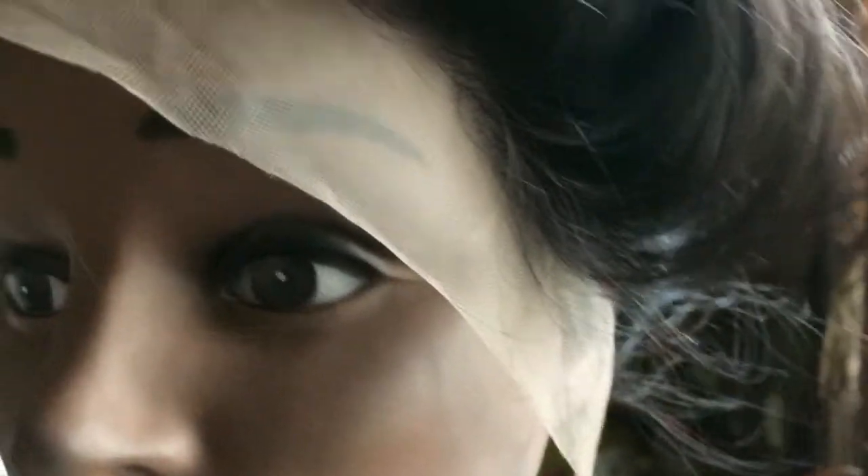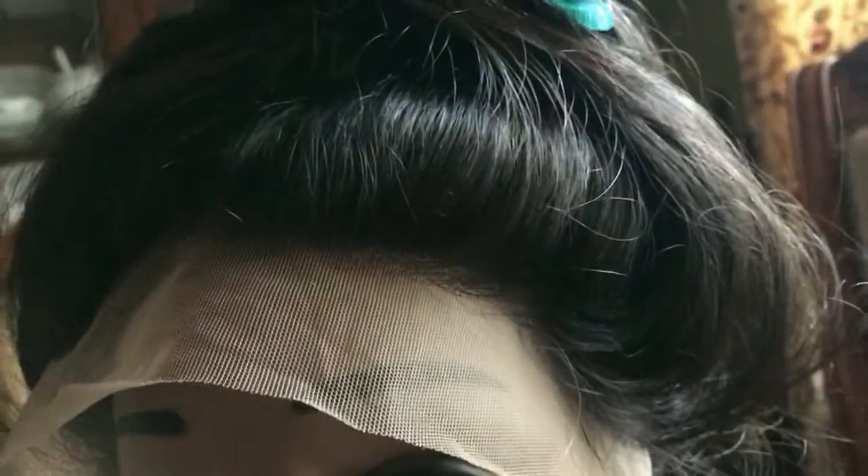The hairline on this frontal looks pretty good. This is actually my first frontal wig that I'm making — I've made a lot of closure wigs in my time, but this is my first frontal wig, so I'm kind of just documenting it. The closure looks really good, the hairline looks really good, and the hair is super soft, so I'm excited.